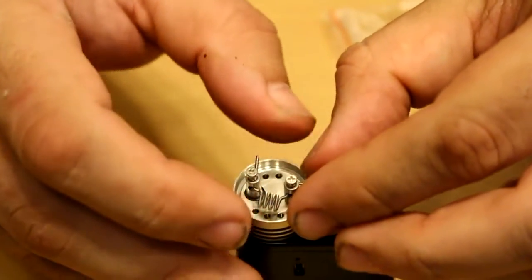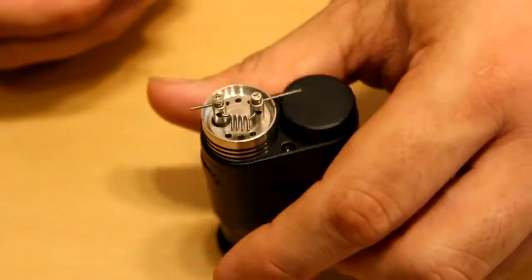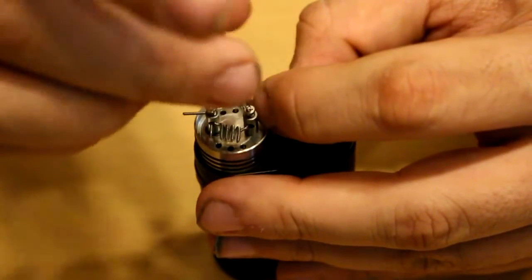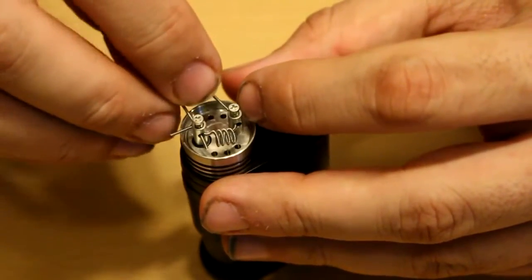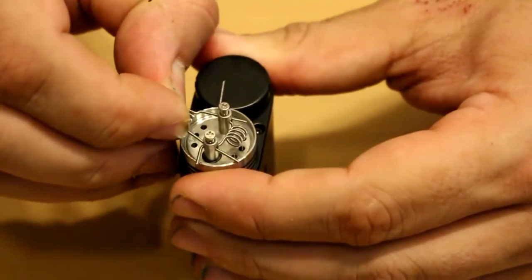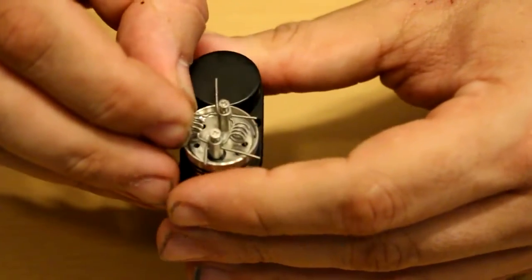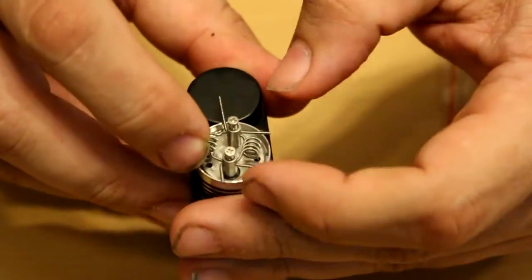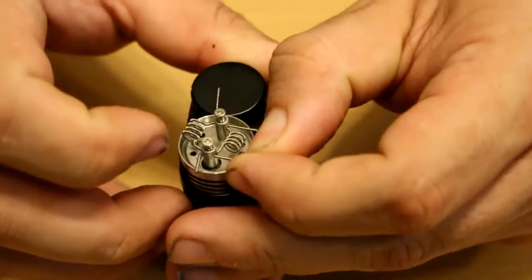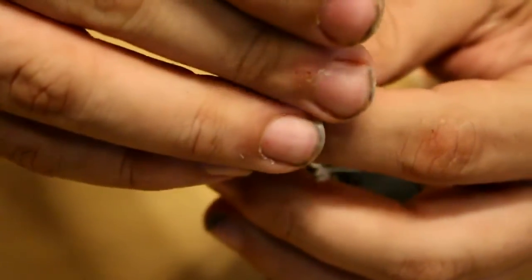I'm going to bend the legs out for easy cutting. One problem with these two-post single-hole setups is there's just not enough room for a decent-size dual coil build. Some of them the holes are big enough where you can use twin 20, 22, or 24 gauge wire, but others are just a major pain and you don't want too thick a wire. You really want sub-ohm, so you end up building like a single coiler. I'm almost tempted to set this up in single coil mode because this dual coil setup is not cooperating.